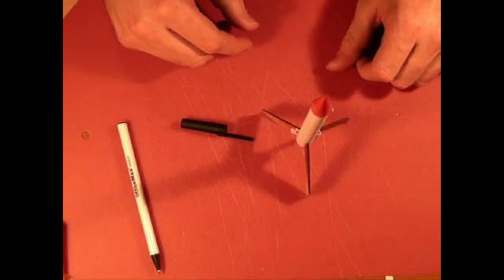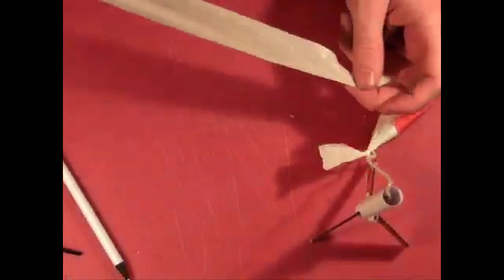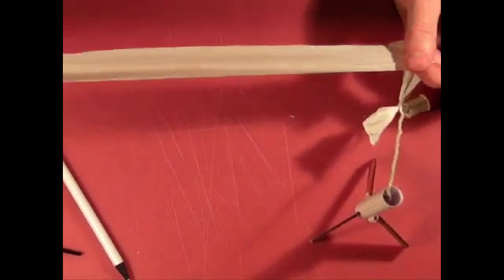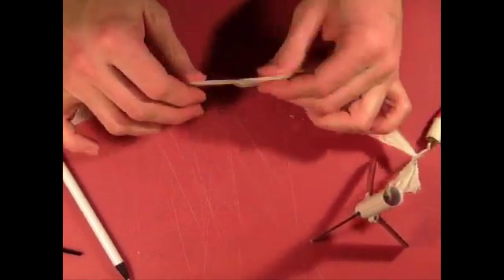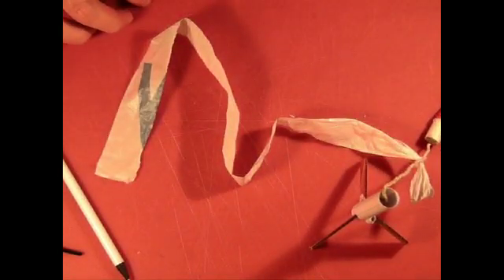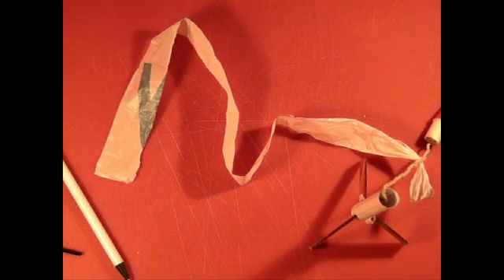Now your rocket is ready to launch. As a side note, be sure that when you store your rocket, you leave your streamer unrolled — you want to roll it up the day of the launch. If you leave it rolled up for long periods of time, your plastic will actually get creased and it won't want to unroll mid-air when the ejection charge goes off. That'll basically mean your rocket will fall even faster to the ground, which will cause damage to your rocket.